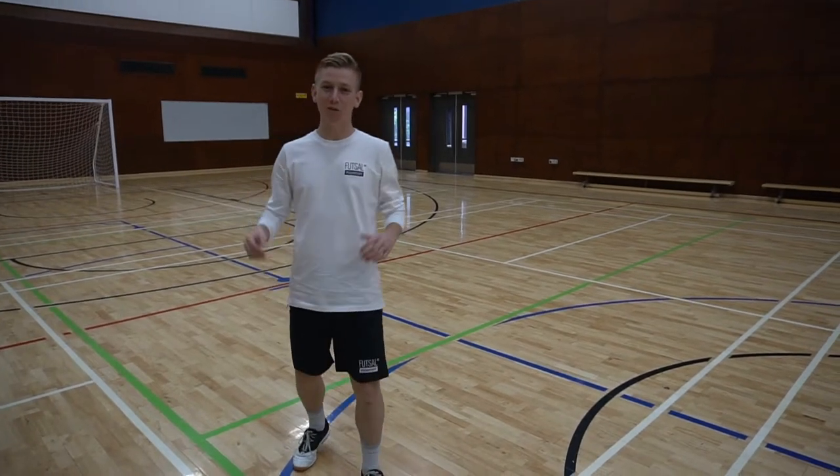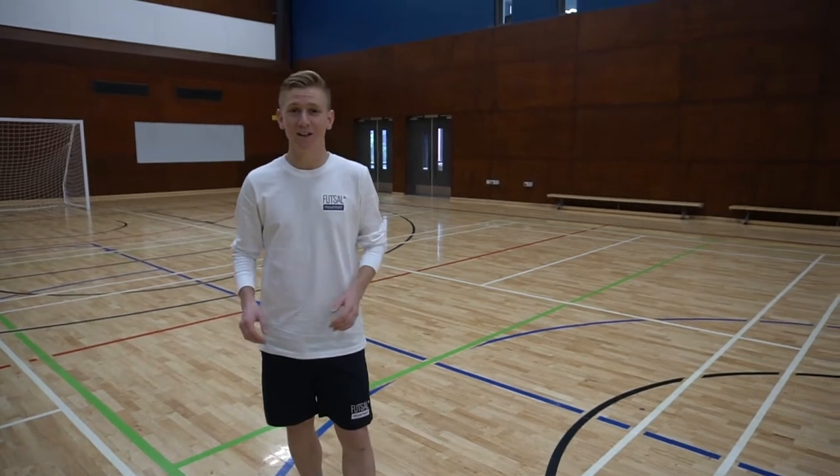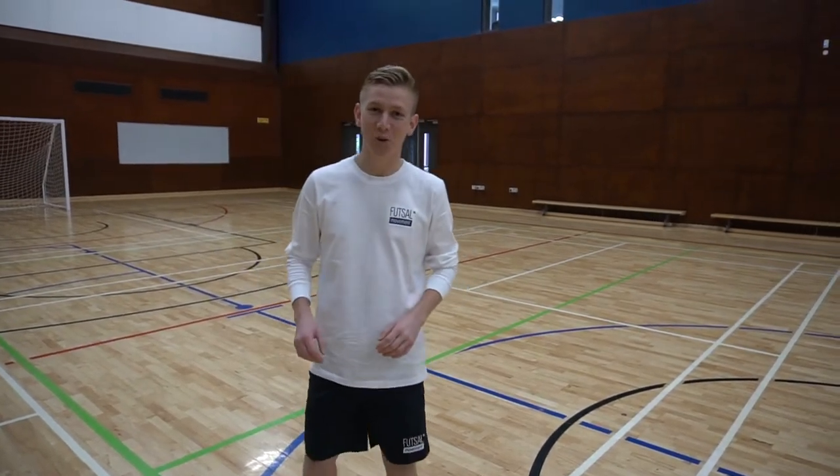Yo, what's up? It's Brayden and this is Futsal Movement. Today we're going to kick things off with some futsal technique, looking at how we use the sole of our foot. Let's get into it.